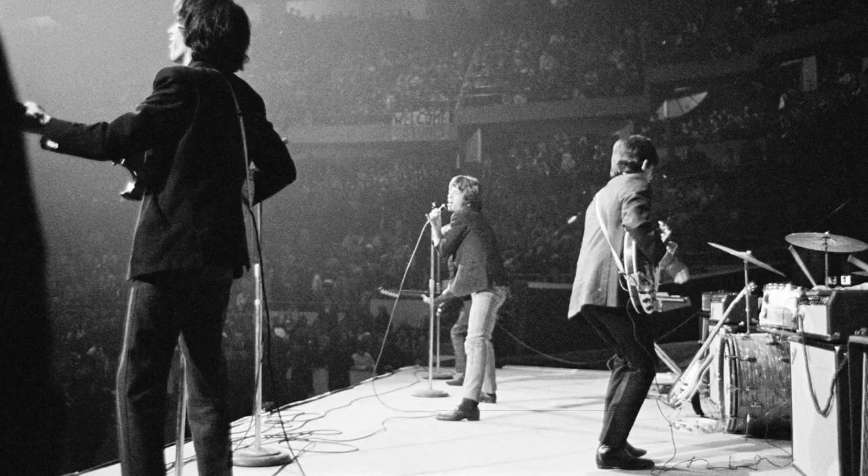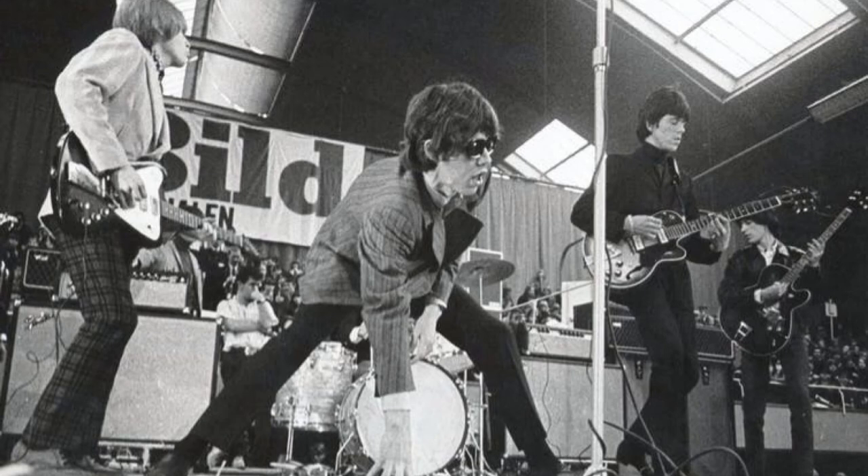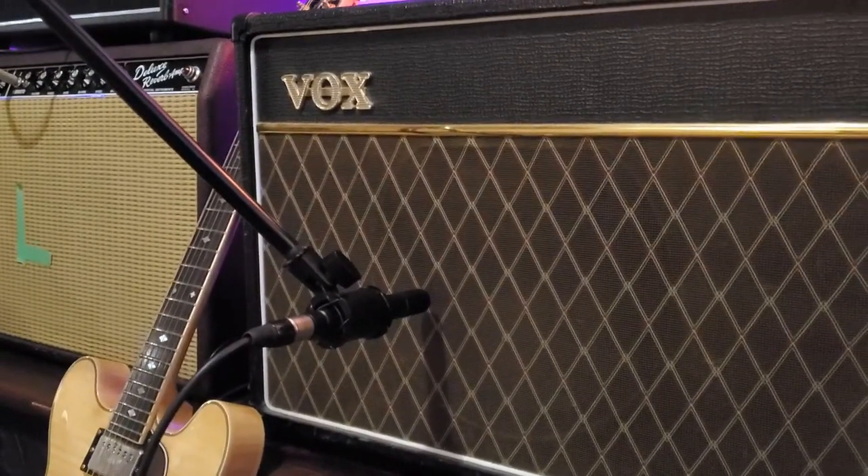Here's the Rolling Stones in 1965 — again, no mics in front of those amps, and that looks like a pretty big stadium. So it's no wonder that bands had to start using bigger and bigger amps, or venues had to start putting microphones in front of the amps and projecting that sound throughout the venue.